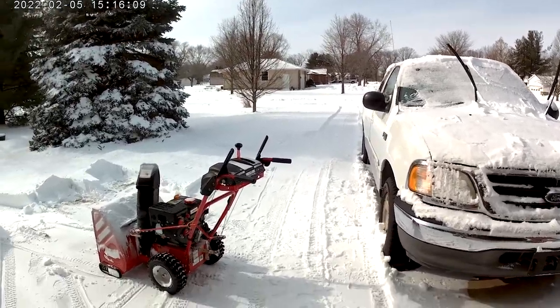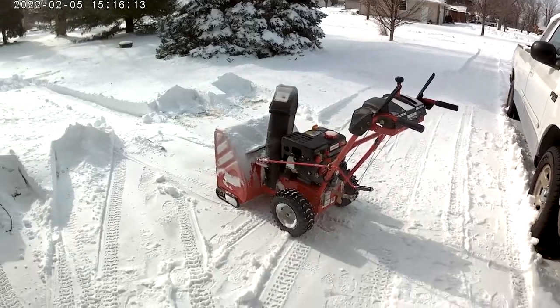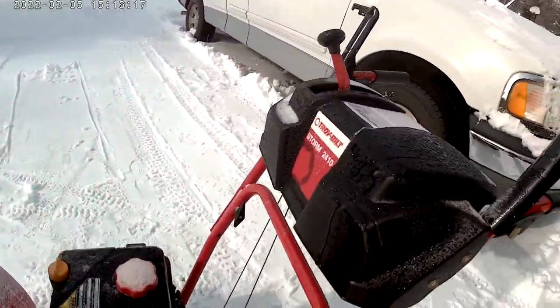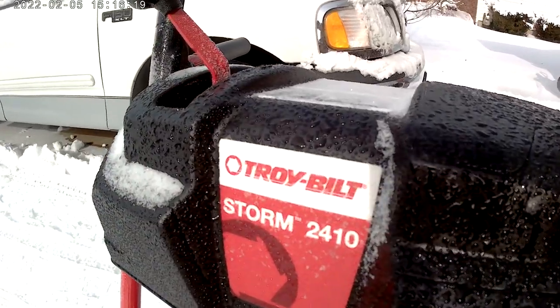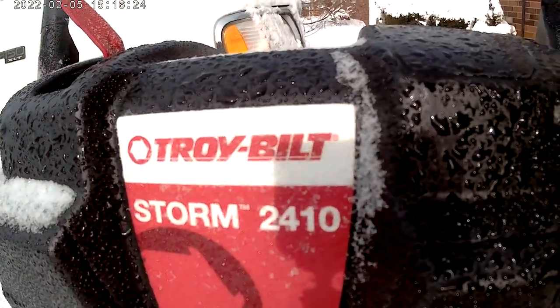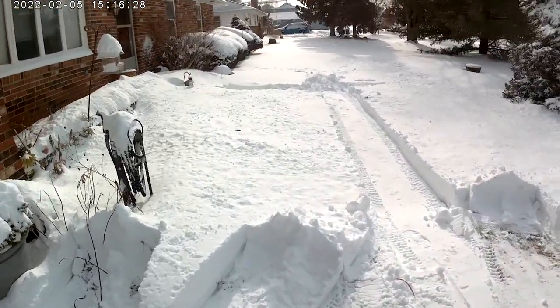There's some snow blowing. Troy Built 2014 - it does alright.